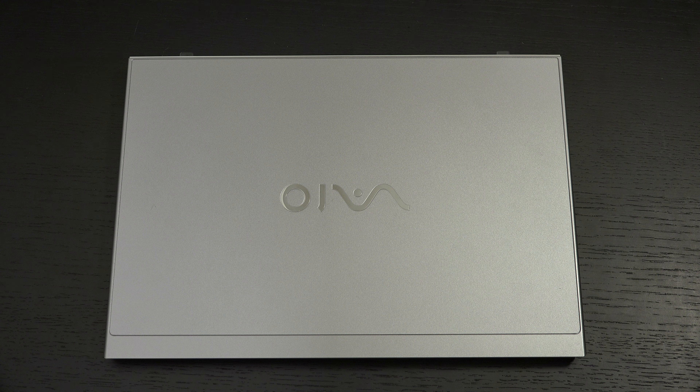I still give them a lot of credit for making this thing in Japan. Name another laptop made in Japan — you can't, there isn't. There is value to that and Vio builds it in. Whether you go with this or the SX-14, you are paying for that.